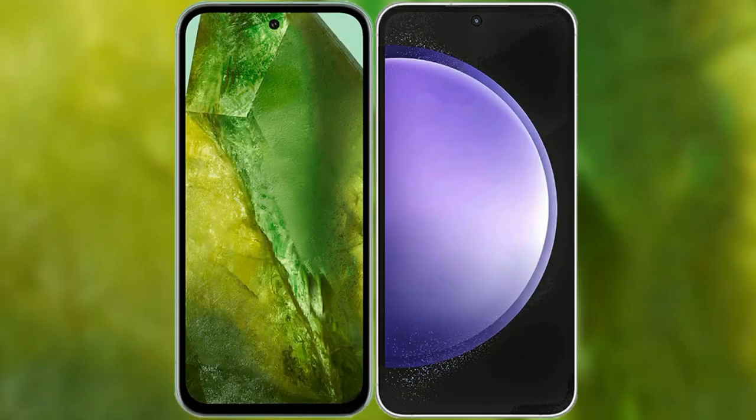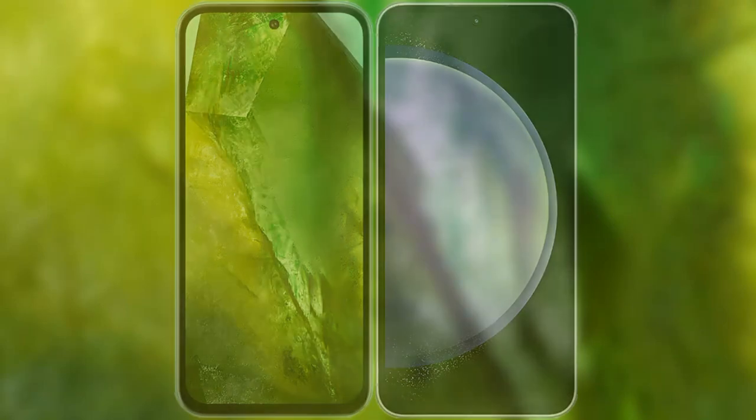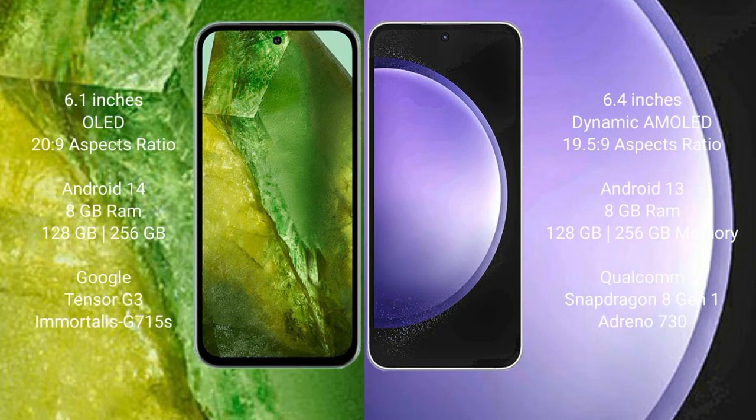I will compare the new Google Pixel 8a with Samsung Galaxy S23 FE. Google Pixel 8a comes with a 6.1-inch OLED display. Samsung Galaxy S23 FE has a 6.4-inch Dynamic AMOLED display.